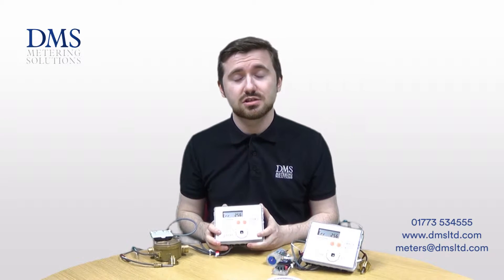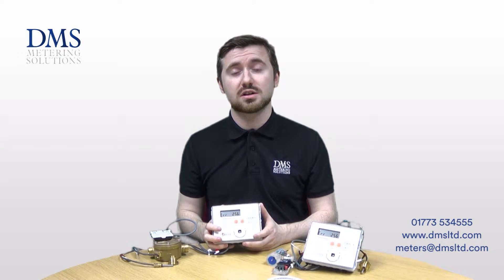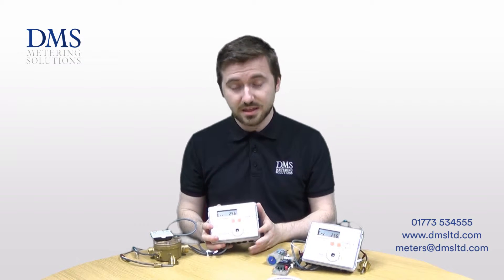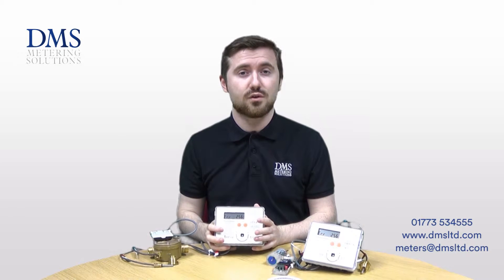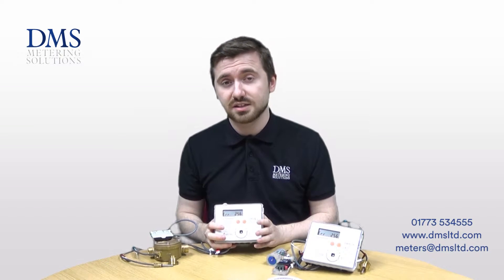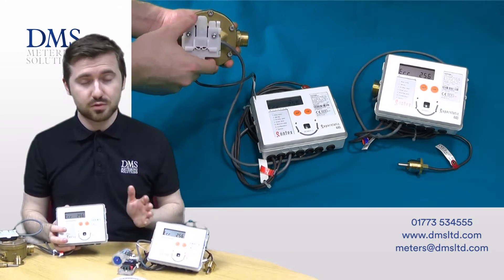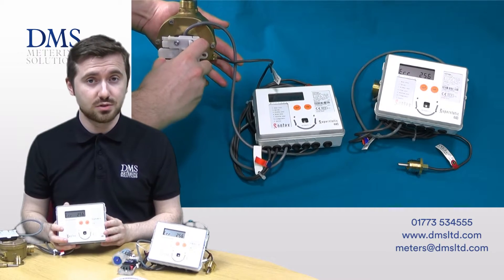Should you have any questions at all please feel free to leave us a comment in the box below or give us a call to our sales team in the office. The Sontex SuperStatic 449 is a domestic sized heat meter available in sizes of 15 and 20mm connection size, both with a BSP threaded union connection.